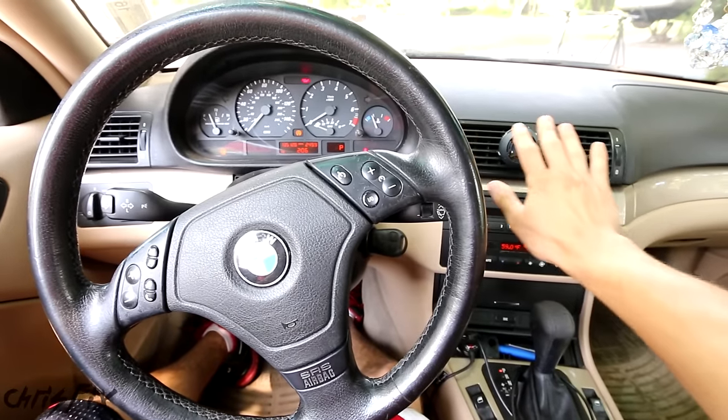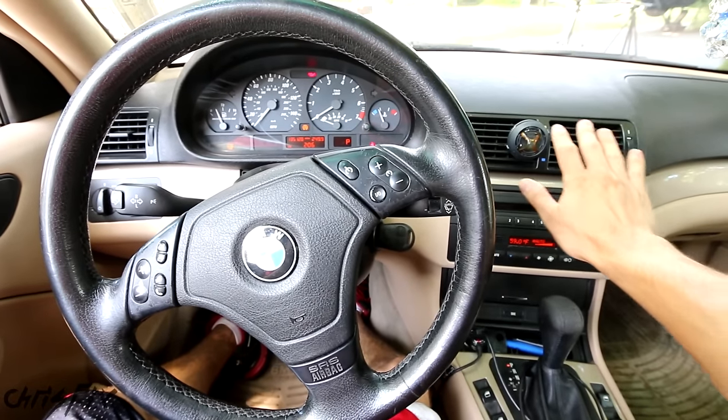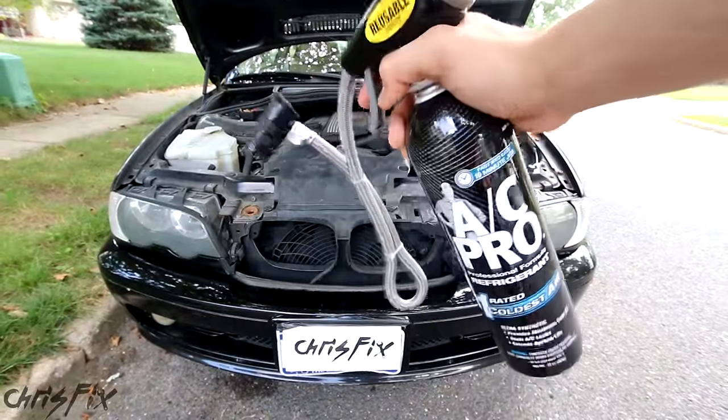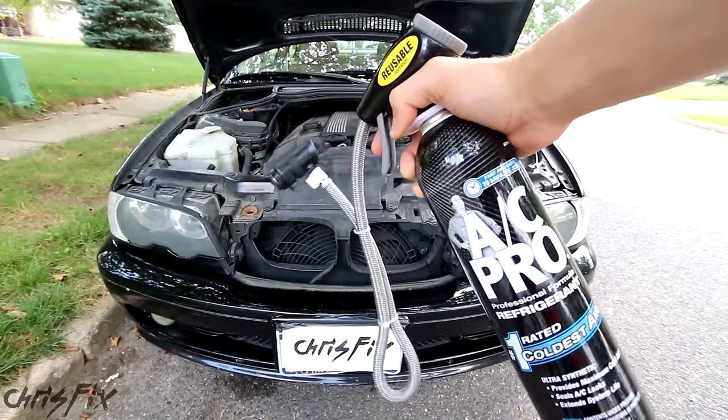Hey guys, Chris Fix here and today I'm going to show you how to easily make your air conditioning cold again by doing a quick recharge for your AC system. I'll be using one of these do-it-yourself refrigerant kits that you can get at your local store or purchase online. I'll leave a link in the description to where you can get your own.